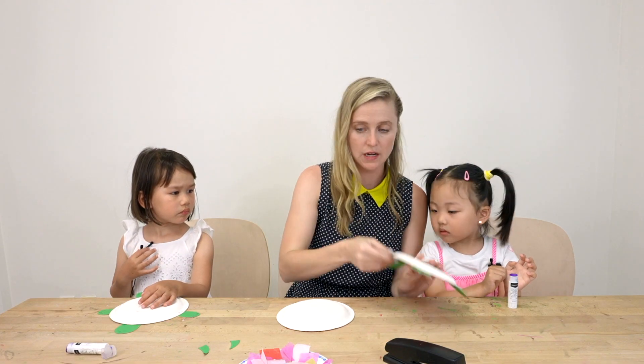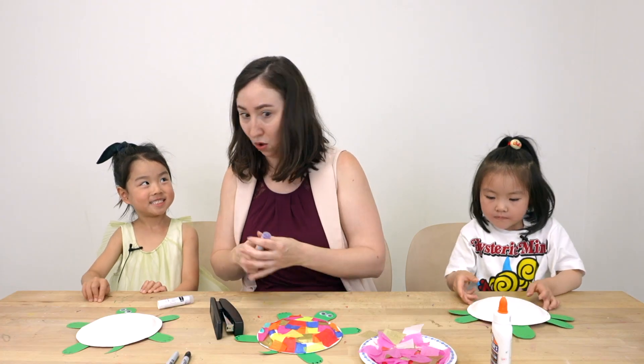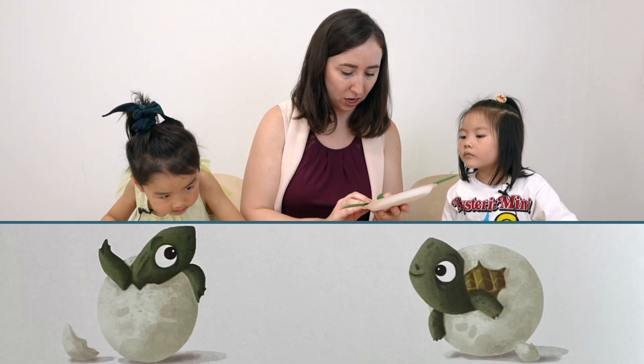We have their head and then what else? One more thing — tail! That's right. And then — whoa, you jumped ahead to the googly eyes! Who can remind me: what did the turtles hatch out of at the beginning of the book?